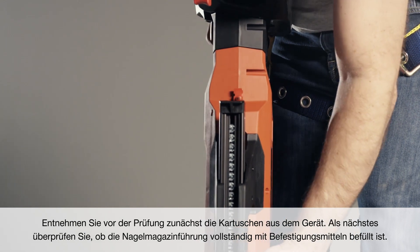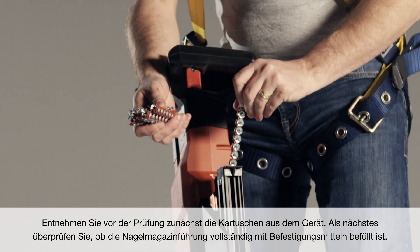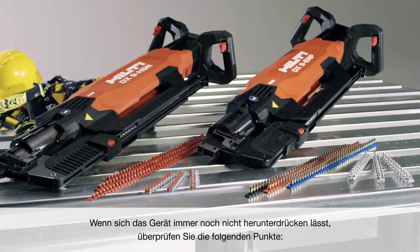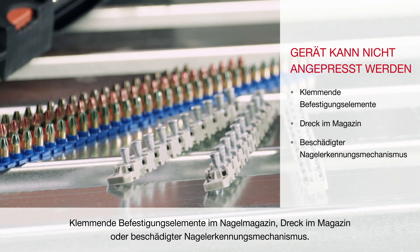First, unload the cartridges from the tool before inspection. Next, check to make sure the nail magazine guide is fully loaded with fasteners. If it will still not depress, check for these conditions: a fastener jam in the nail magazine, debris in the magazine, or a damaged nail detection mechanism.